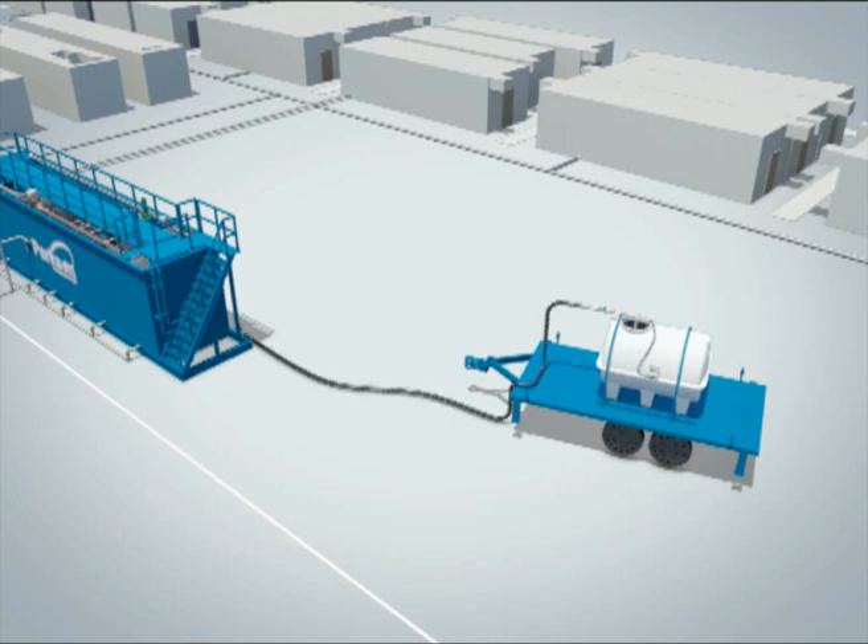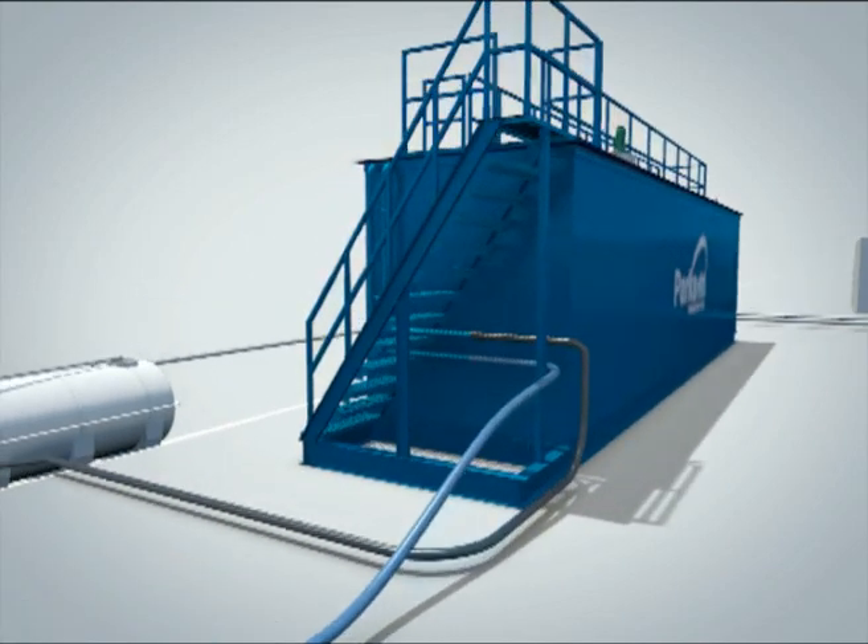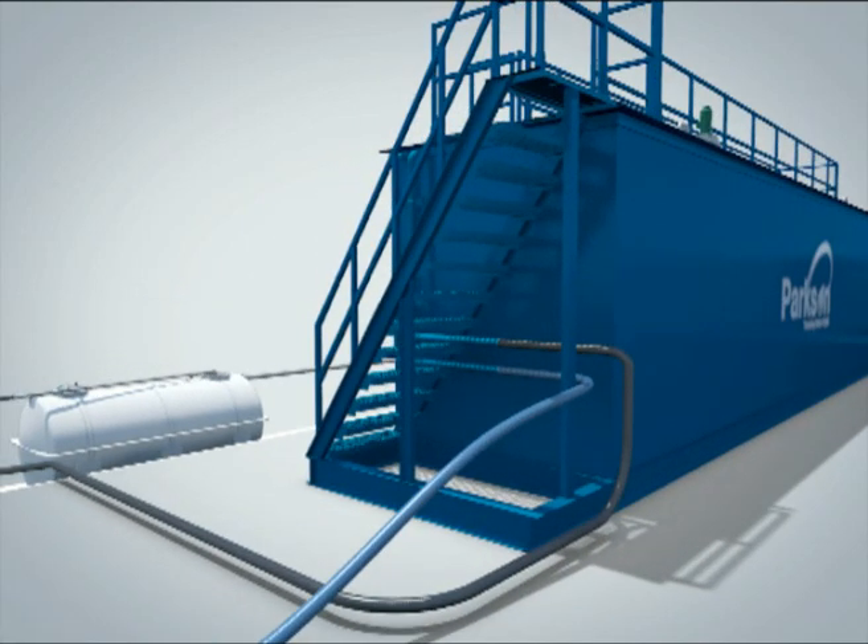Once this tank is close enough to the collection tank, it is connected with the help of a flexible hose to the MBBR tank and the wastewater is pumped into the collection tank. The wastewater is pumped from the sumps and collection tank into the main MBBR tank through a flexible hose.